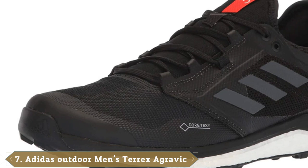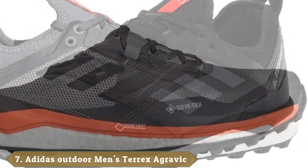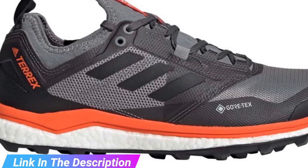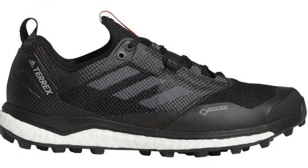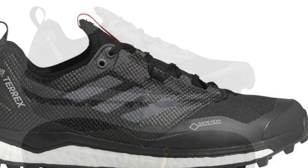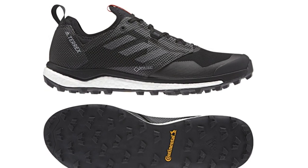Moving on to number seven, the Adidas Terrex Agravic XT Gore-Tex. When it comes to great running shoes, many would not be surprised that Adidas made the shortlist. This shoe uses a Gore-Tex lining to protect your feet from cold and wet conditions. Adidas also implemented abrasion-resistant overlays to give the upper resistance to trail debris and other damage. The outsole is outfitted with high-quality rubber, providing a protective layer against trail debris, combined with gripping lugs for stability and traction on softer ground and downhills.